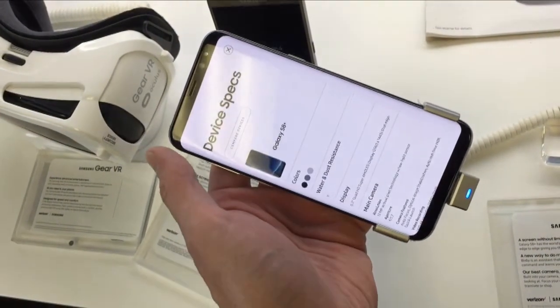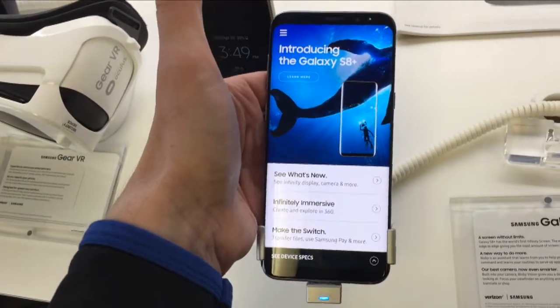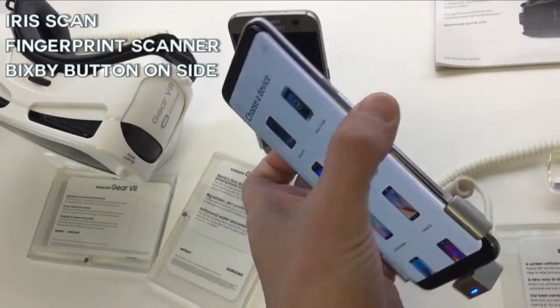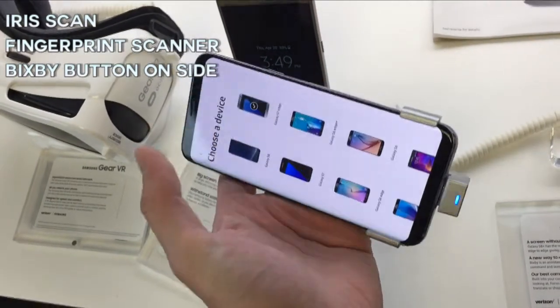The screen has a bit of curvature too, which I thought would be weird until I held one in my hand — and it actually looks and feels amazing. The back of the phone is glass too, and that's where the fingerprint scanner is. It's also got an iris scanner and a new button on the side for Bixby, which is kind of like Siri.